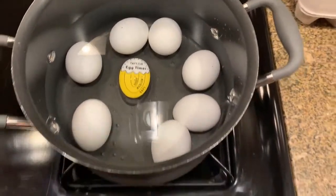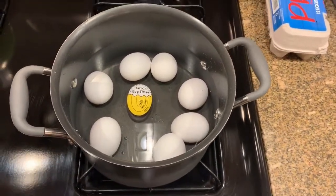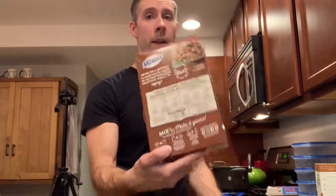We've got the egg timer and the eggs in the water. Let's fire it up — cook eggs, cook! So while my eggs are cooking, I'm going to start the lunch process. I'm going to go ahead and get the rice started. I'm not gonna spend too much time making minute rice for you because there are directions on the box, but I'll get that started and get right back to you.